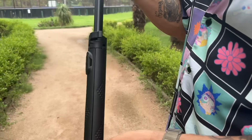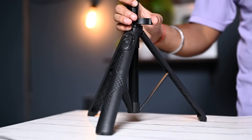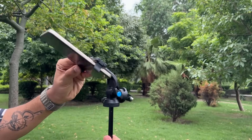The selfie stick can be converted into a tripod with a stable 3-leg stand. After setting up the tripod, you can lock it with the quick locking ring for extra stability. It is lightweight at just 0.44 kg, and can hold a load of up to 2 kg. The maximum height is 5.25 feet, and it folds down to just 1.02 feet. You can also set the angle with the locking knob.